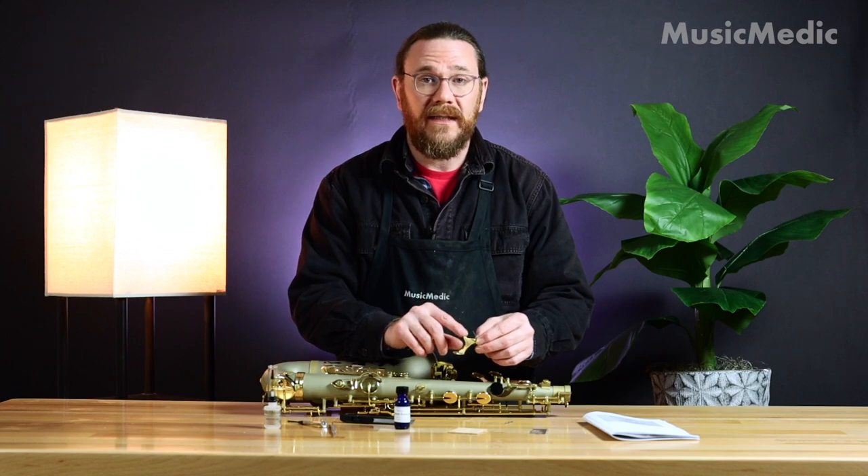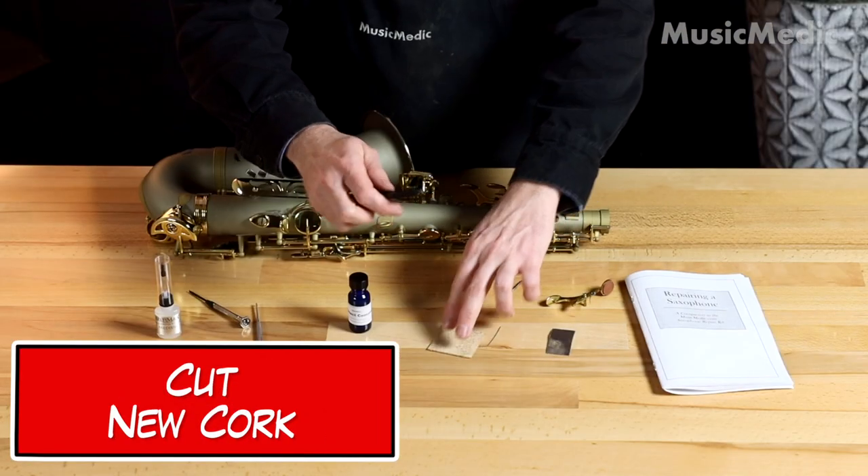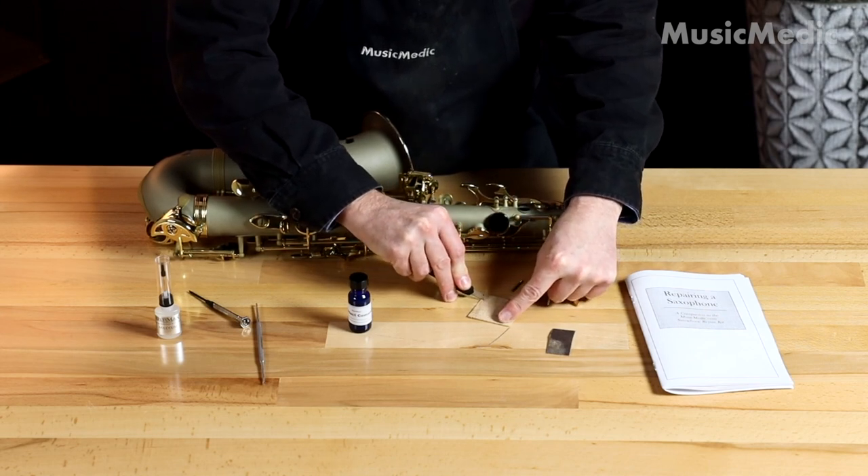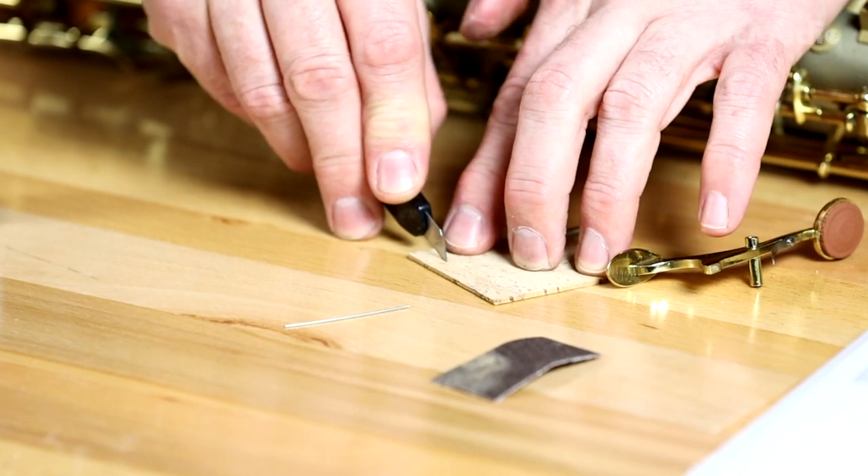Now that I've removed any old adhesive I can go ahead and cut my cork. I'm going to use my razor knife and I'm cutting a piece of cork that's just a little bit bigger than the area it's going to go.